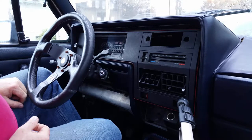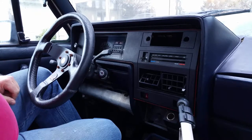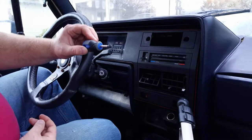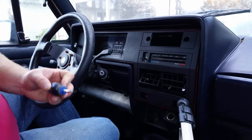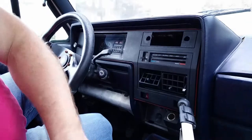I thought I'd make a video of replacing the headlight switch — it's pretty straightforward. First thing you're gonna do is grab a short stubby screwdriver.